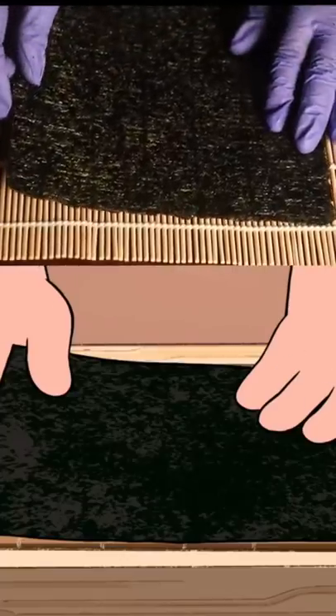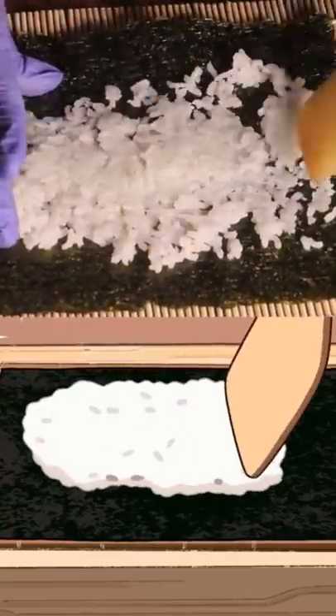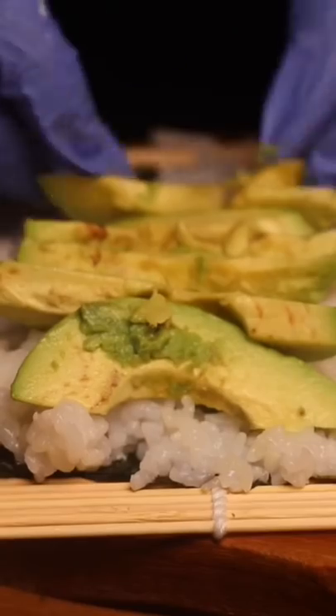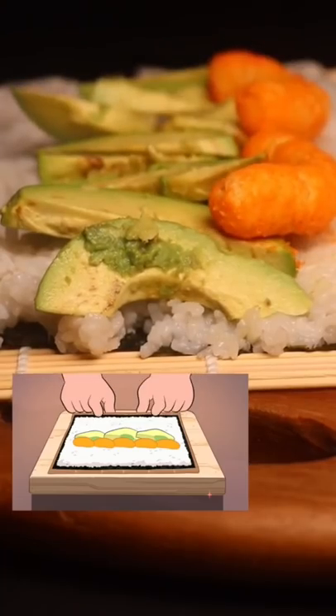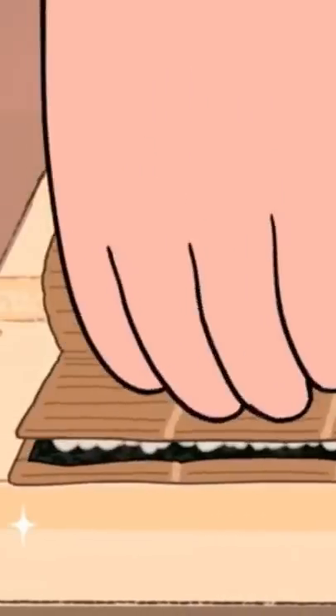Place a sheet of seaweed paper rough side up. Spread the sushi rice onto the seaweed paper. Line up your avocado slices on top of the sushi rice. Line up your puffs along the avocado slices. Then use the bamboo mat to roll up your sushi roll.